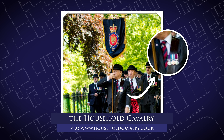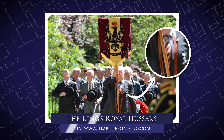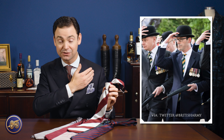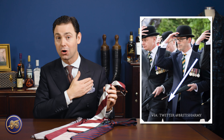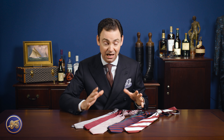Traditionally, each regiment would have a rep tie that echoed the colors found in that regiment's flag. You'll notice that the diagonal on a proper British rep tie goes from the left shoulder to the right hip, signifying the saying 'from heart to sword,' a British military saying. The rep tie evolved from something associated with British military regiments to British private schools and other organizations, all developing their own classic rep tie with various designs and colors.